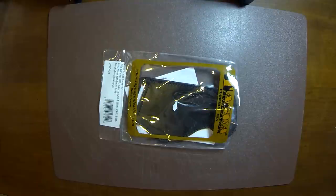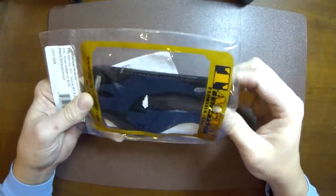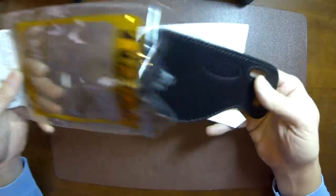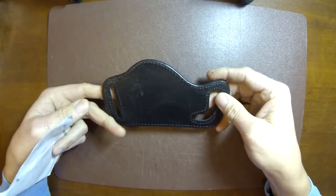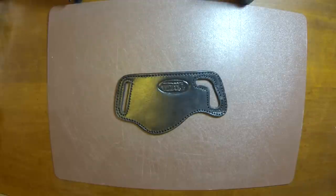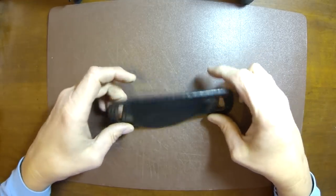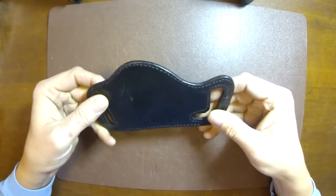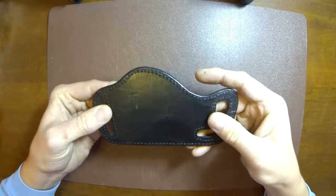Today we're taking a look at a Togwa Gun Leather Yakki Holster — this is what they call their universal holster. A lot of you may recognize this as what is commonly called a Yakki holster. For those not familiar, it's essentially a flat piece of leather with two slots in it that slips over your belt, making it a universal holster.